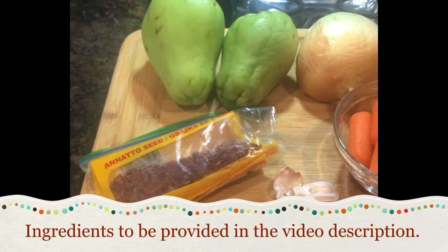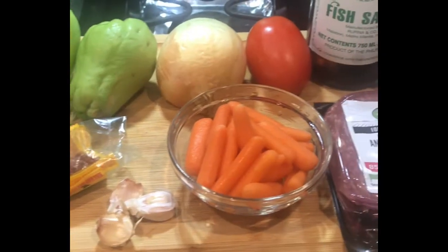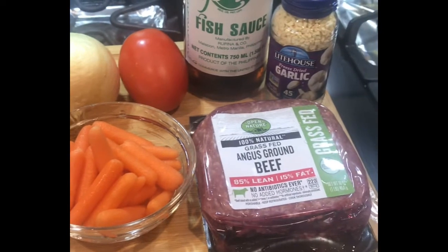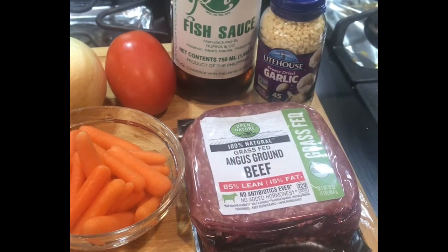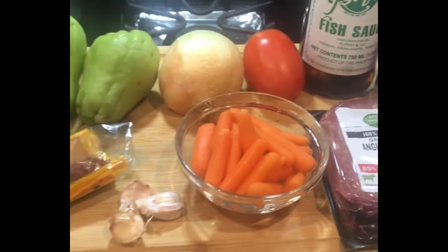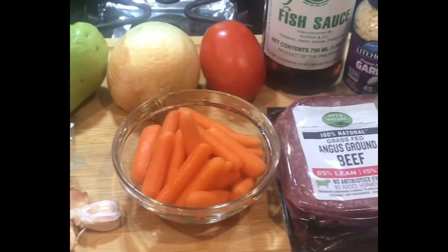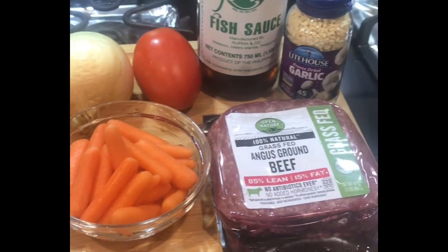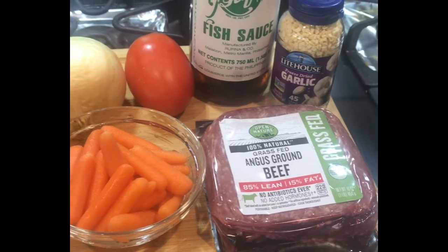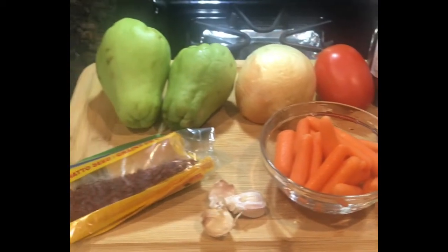For the ingredients there's annatto seeds, 2 chayotes, baby carrots, medium-sized onion, 1 tomato, fish sauce, garlic, and ground beef. You can also use ground pork. I also added about 2 teaspoons of sugar, 2 tablespoons of soy sauce, and ground pepper as well, so make sure that you have those.